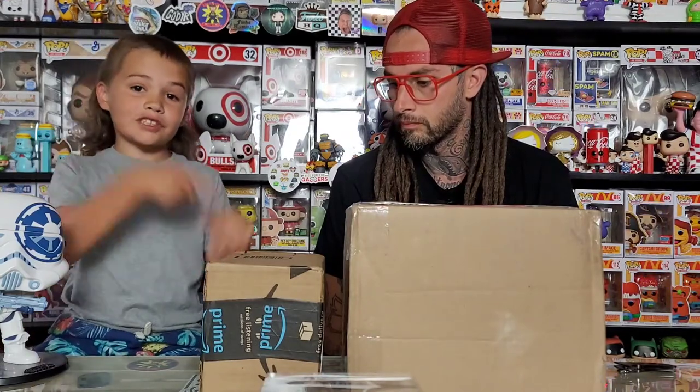What's up Staggpopsters! Today we got a box from Manny and a new pop from Amazon, so let's get started.